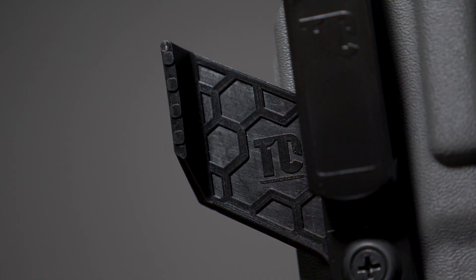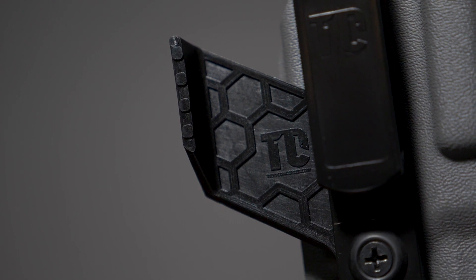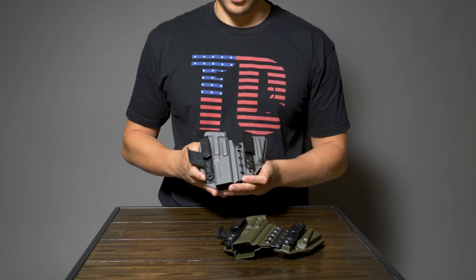First off, we have a brand new proprietary claw. It is adjustable up and down, as are the clips, so you can find that perfect ride height for your holster.